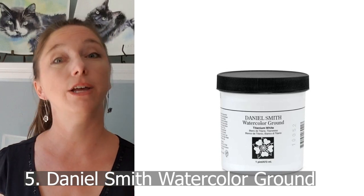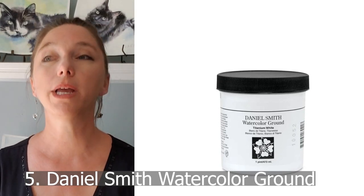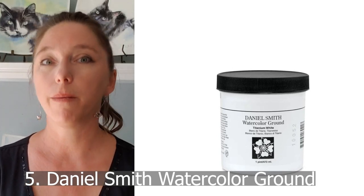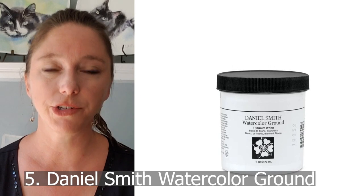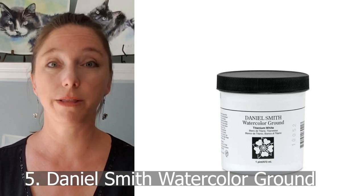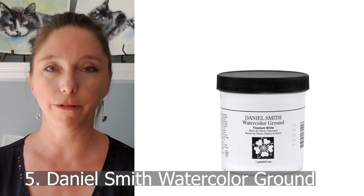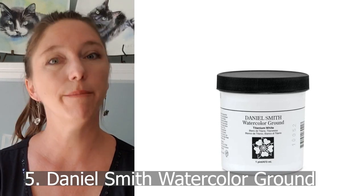Another thing you can try — I haven't used this myself — is a product by Daniel Smith called Watercolor Ground. If you have a huge mistake and don't want to start over, you paint the Watercolor Ground over the area, follow the instructions, let it dry, and apparently you can paint back over it as if it were watercolor paper — back to a perfect white surface to continue fixing your painting.